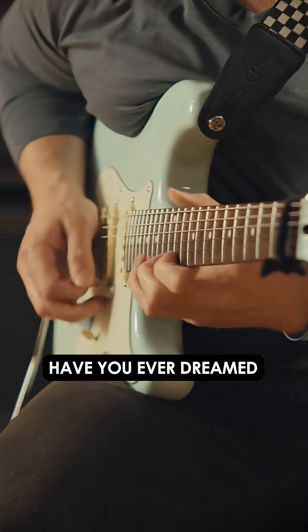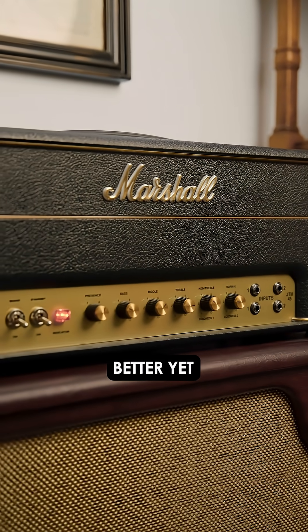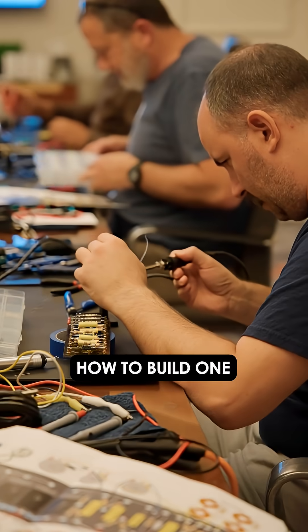Do you love that classic Marshall Plexi tone? Have you ever dreamed of owning a hand-wired JTM-45 style amp? Better yet, would you like to know how to build one yourself?